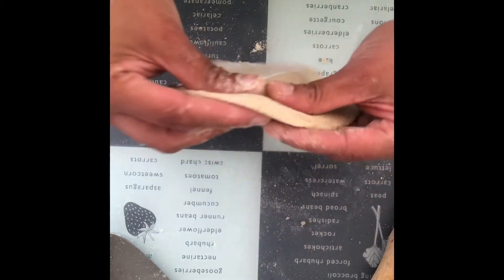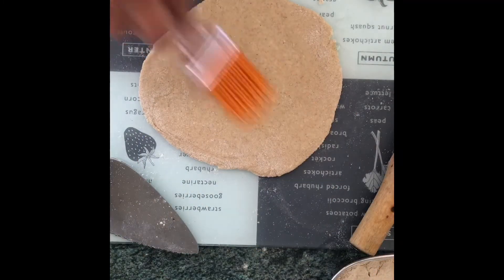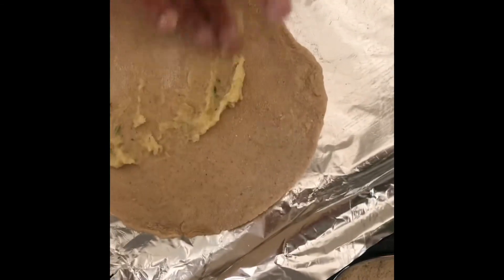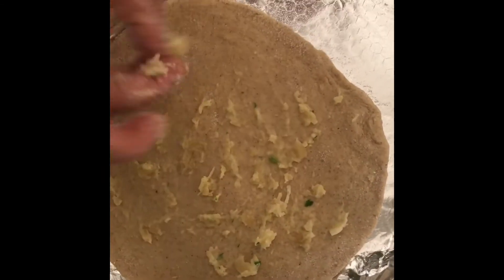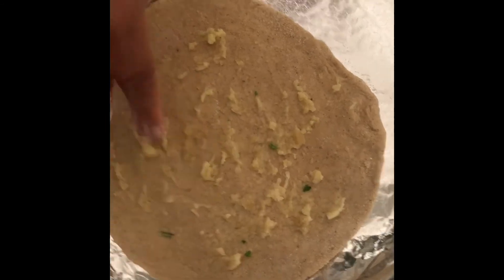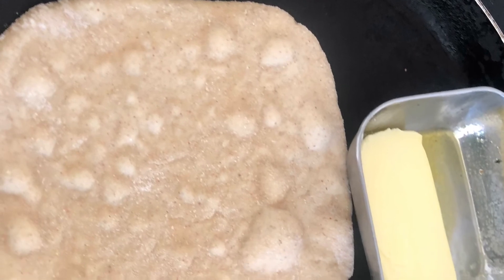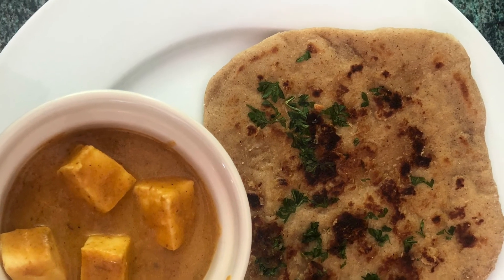You can cook the naan in a very hot oven or on a skillet or pan. Brush it with oil on the oil surface; for the oven, add minced garlic for garlic naan. On a skillet or hot pan, let it bubble on one side, then flip, brush with butter, and eat warm.